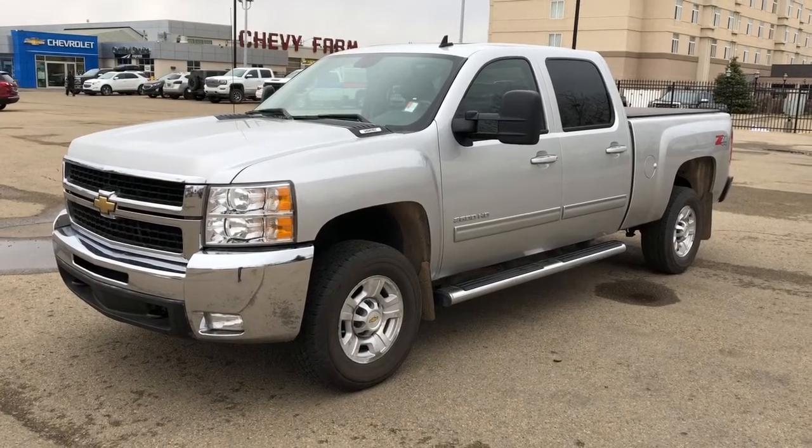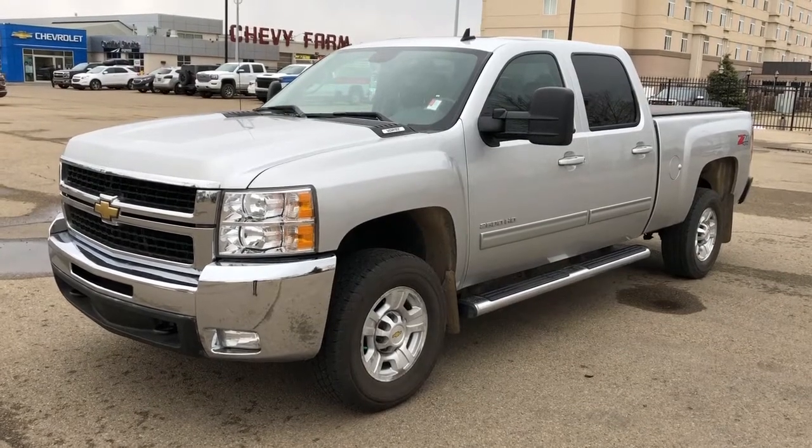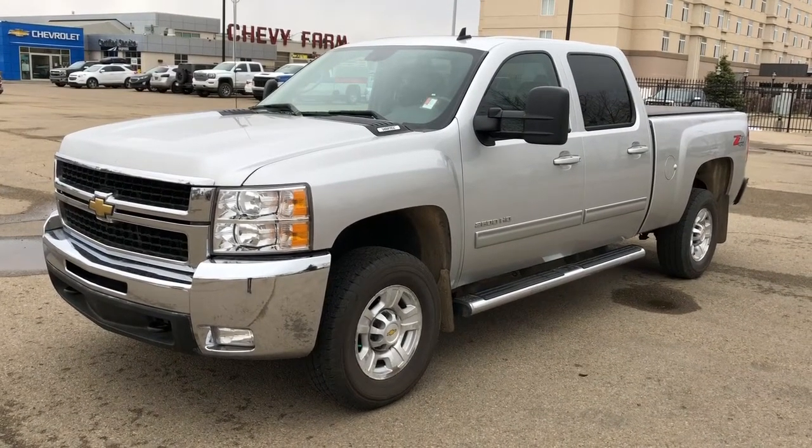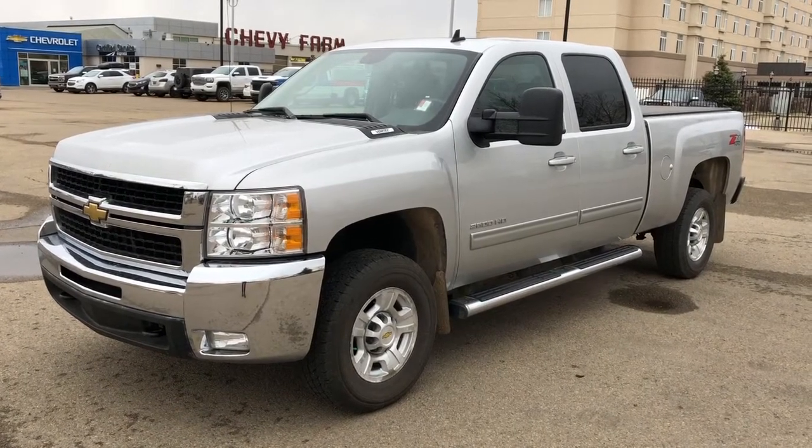Welcome to Westgate Chevrolet. Today we're taking a quick look at some of the interior and exterior features on our 2010 Chevrolet Silverado 2500 HD. This vehicle is featured in bright silver metallic paint with alloy rims.